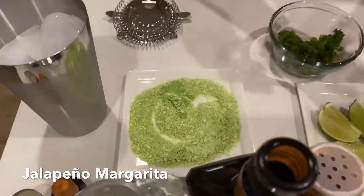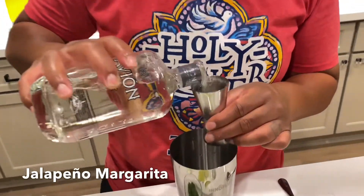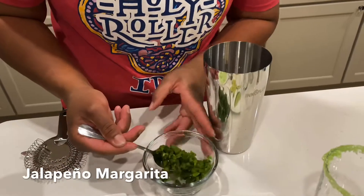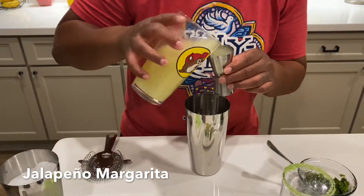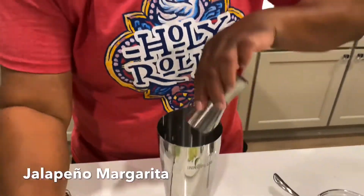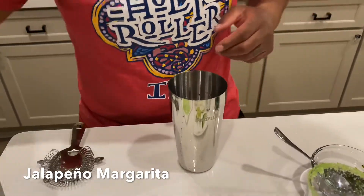Got that done, now let's add in the ingredients. I'll start off with a jigger of tequila — I'm feeling loose on a Saturday, so let's do two. Then I'm going to add in a teaspoon of the roasted jalapeños, then one jigger of our citrus, then one jigger of the orange liqueur, then a shake of cayenne, and two squeezes of the agave.